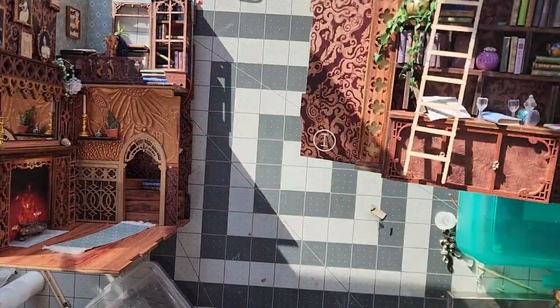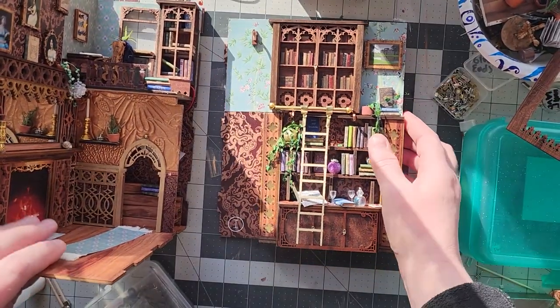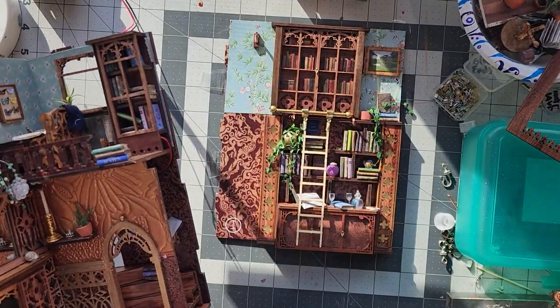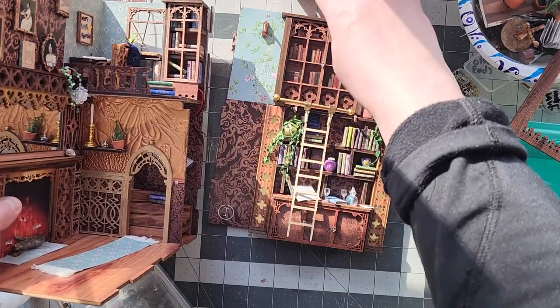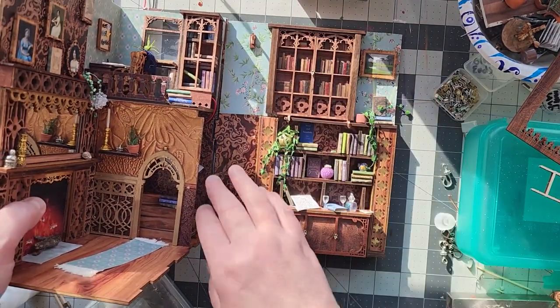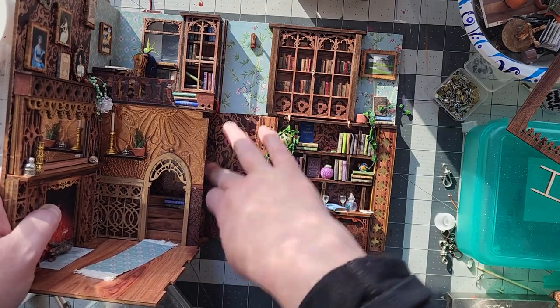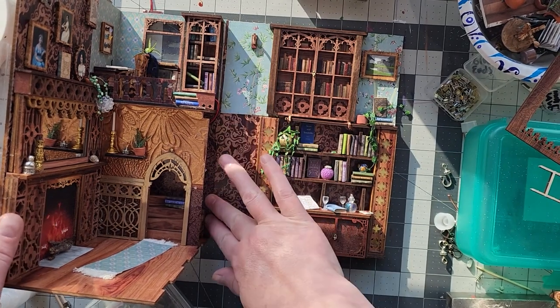Here you can see I've already built the sliding library ladder and I'm going to do that in another tutorial. I was trying to figure out how to justify the fact that when the box was open there was no walkway and that bookshelf above it was sort of just floating in midair. If you were going to make yours just always be a room box, you could just snap these together and glue it or reinforce it, and you could even continue the walkway across the top.